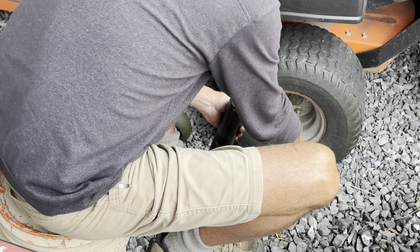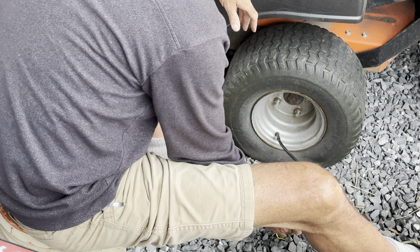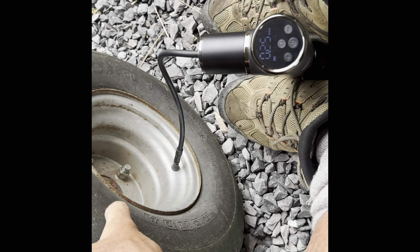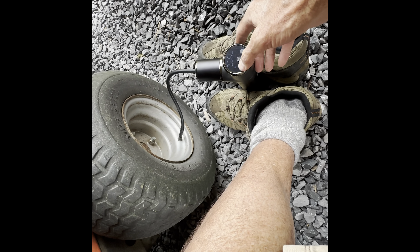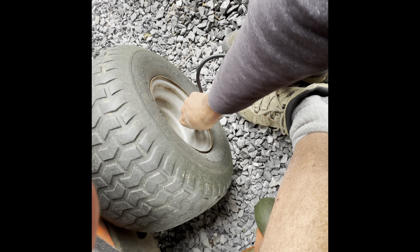It's probably going to show me zero PSI because the tire's flat. Getting on up there - it's only been a few minutes. That's good and tight, I think I'm done. It didn't even take two or three minutes - four minutes tops. I was really happy with that.